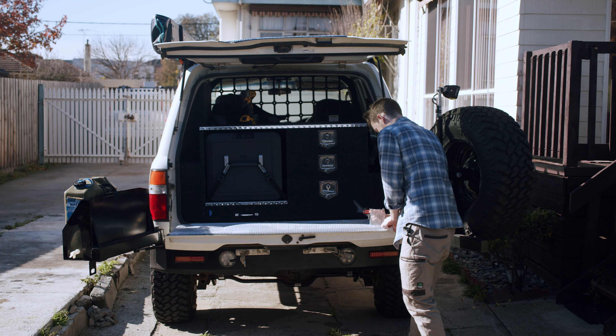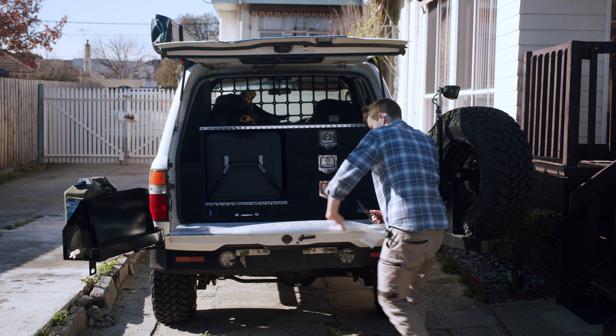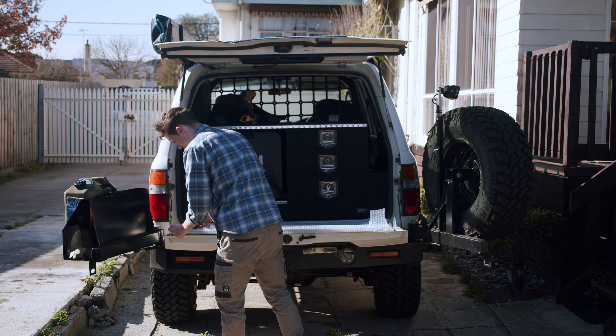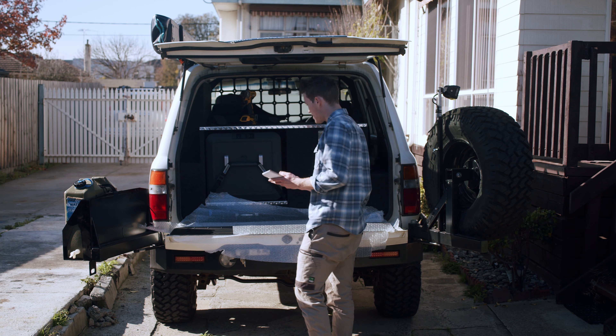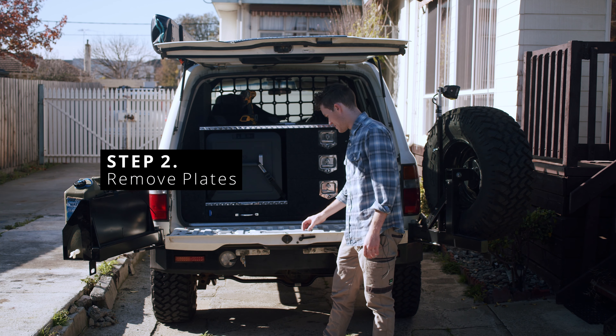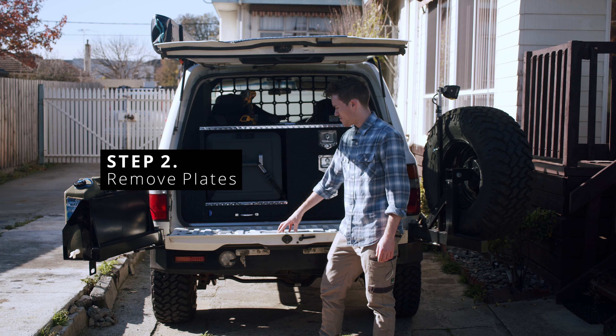One of the first steps as part of this tailgate storage is to remove the carpet that comes factory on the tailgate. I got ahead of myself a few weeks ago and already did that, so here it is. Pretty straightforward to take off - probably the easiest step of the lot.